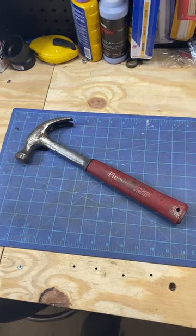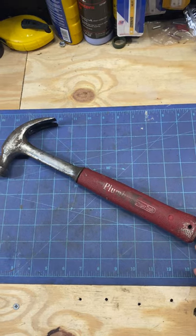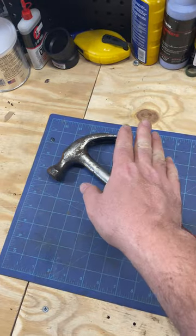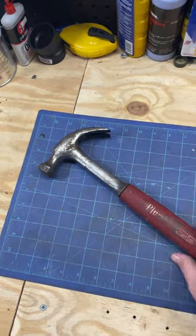Here we are with a blast from the past — Cooper Tools. I've had this hammer for a long time. I have a 22 ounce one also, but I can't seem to find it. The claw isn't my favorite style; I like the framing with the smooth face.